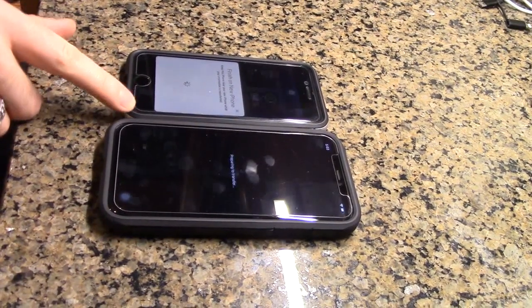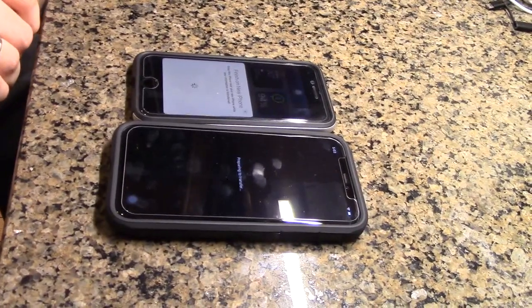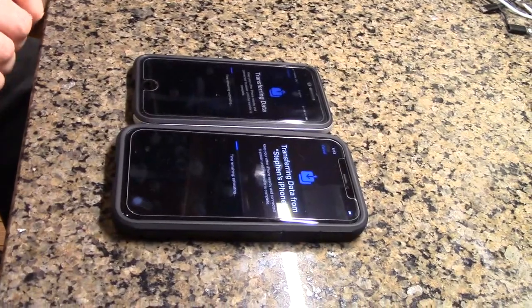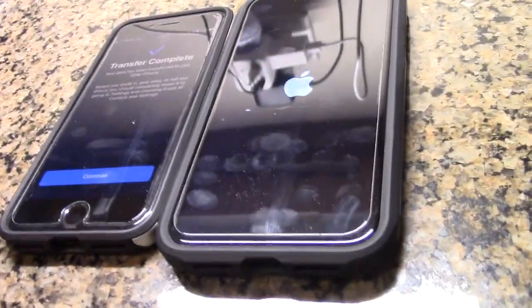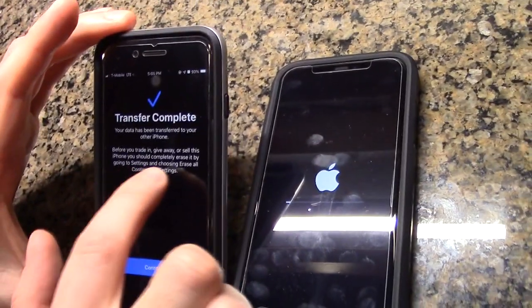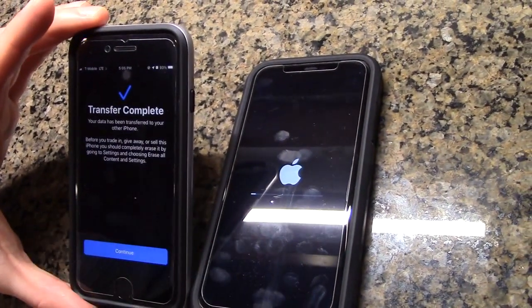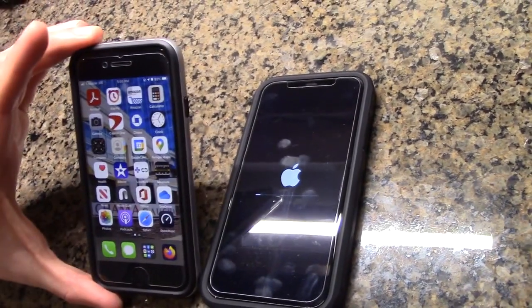All I'll have to do next is take the SIM card out of this one and put it into the new one. The update time will vary — this device had an older version. Now it says it's transferring. We just got a message that the transfer is complete, and this one's rebooting again. It says before you trade in, give away, or sell this phone you should erase it — obviously I'm not going to do that, I intend to keep this phone. Then it just brings me back to my screen.